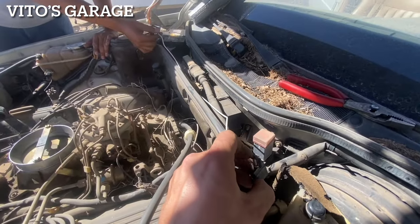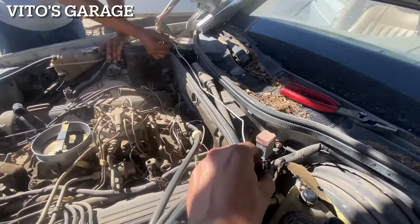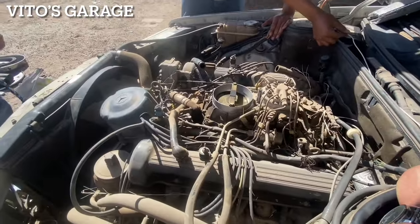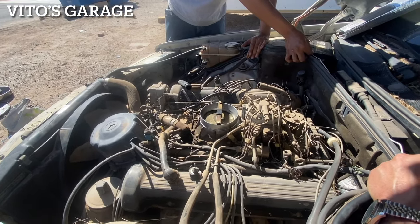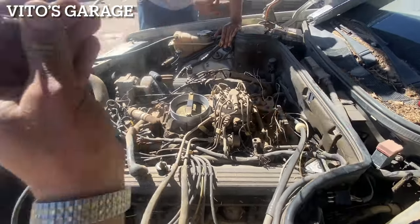Hold on. You're going to hold it for like two seconds. Do I do it? Yep. A little more. Keep holding. The battery is just dead, but the engine moves. That's a good sign.